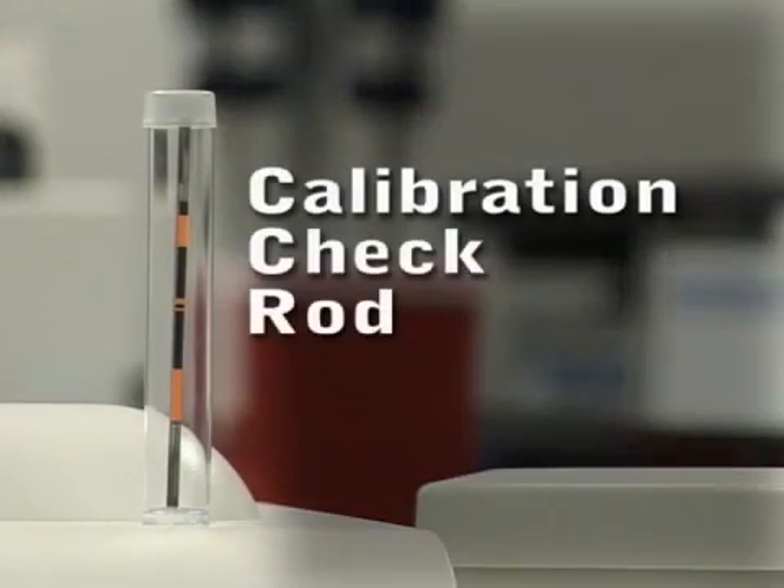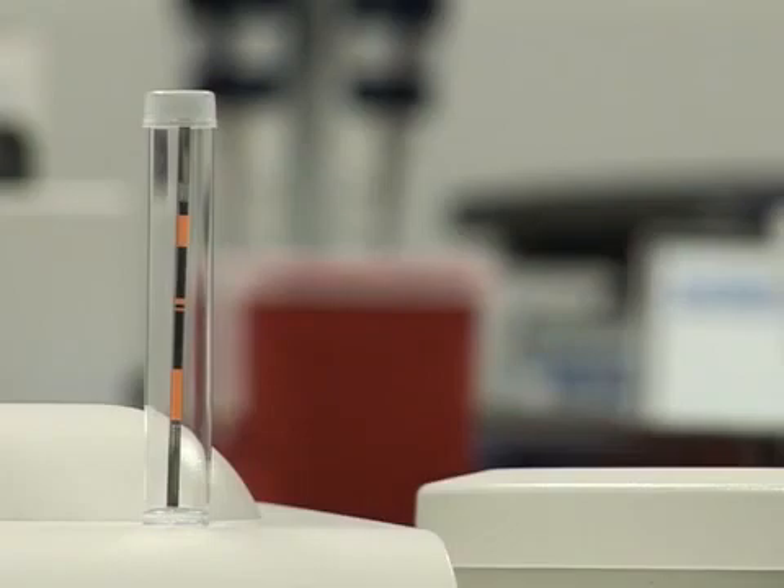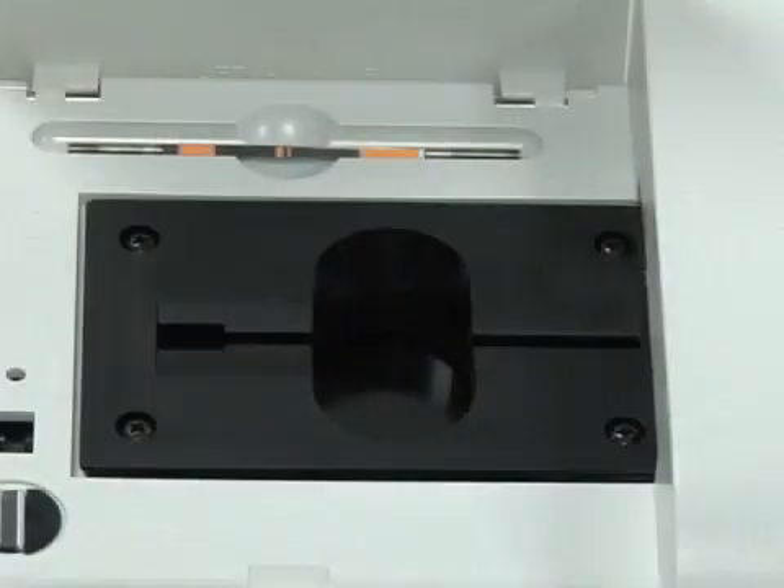A calibration check rod, or CalCheck rod, is supplied with the system for daily performance verification of the Autoread Plus Analyzer. It is recommended that this check be done at the beginning of each day and the results recorded.